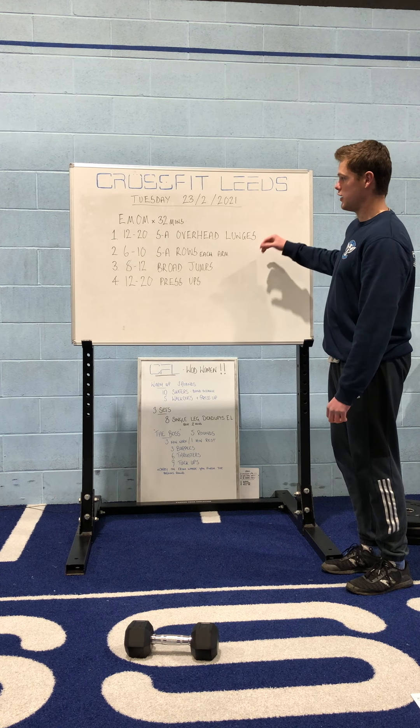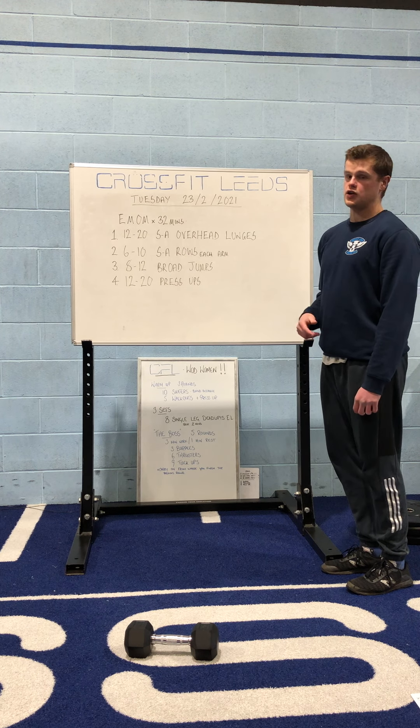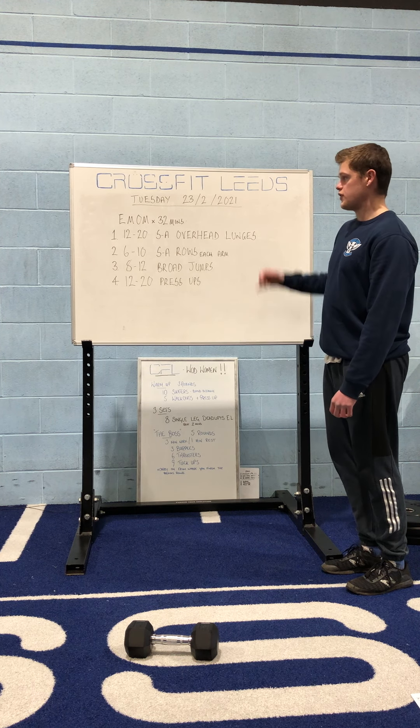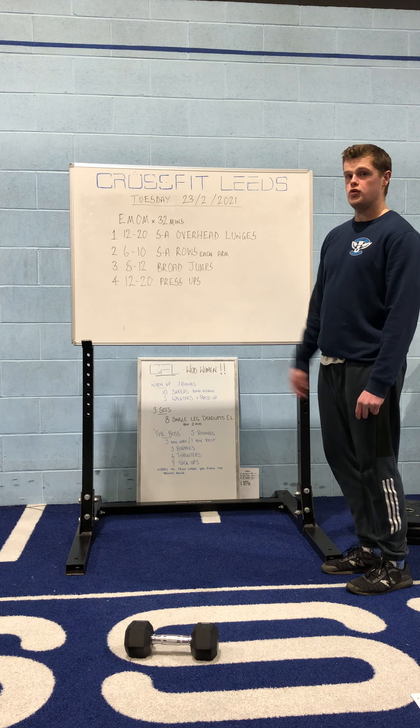Just remember within that format — 1, 2, 3, and 4 — you've basically got a minute to do each section. So if it takes me 40 seconds to do my lunges, I'll then rest the remaining 20 seconds until the end of the minute before I move on to the next part.